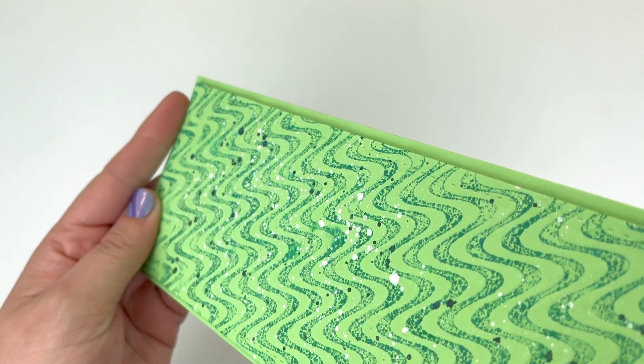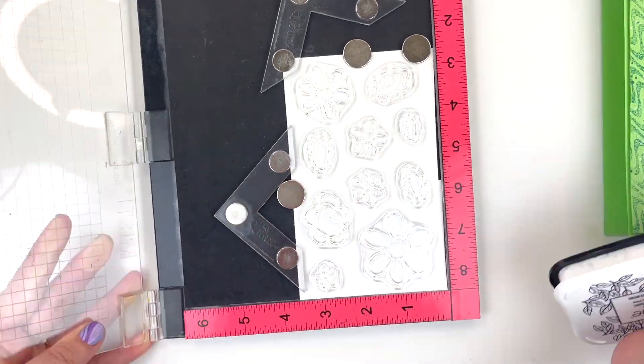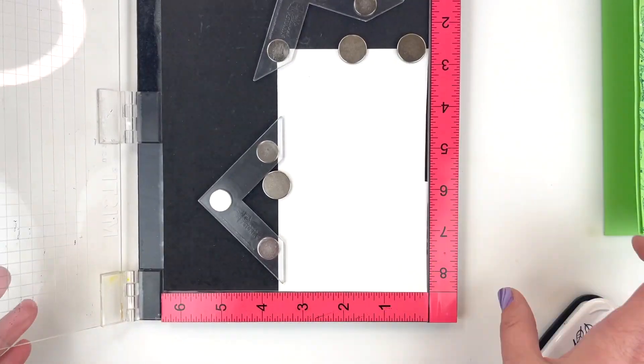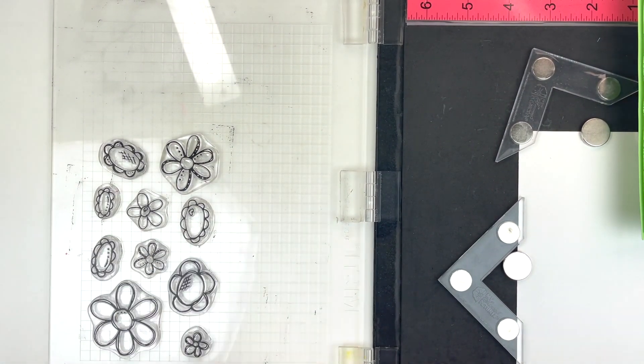I pulled off that release paper and adhered it to the center of my slimline card base. I just love all that texture from the embossing and the ink and the splatter — I think it's a really pretty background with pretty minimal effort. Now for my daisies, I'm using that new Fadoodle stamp set.